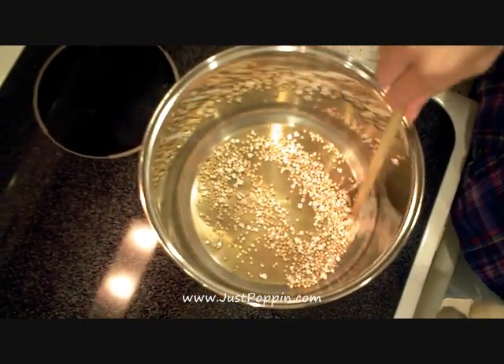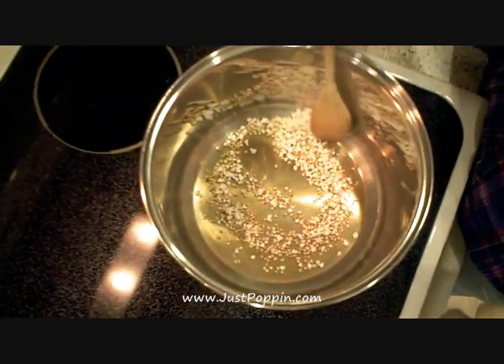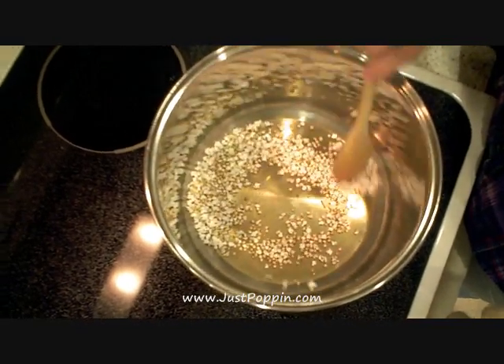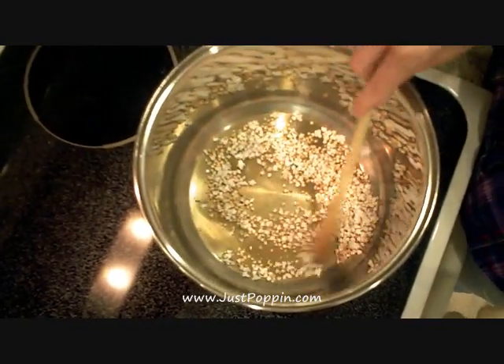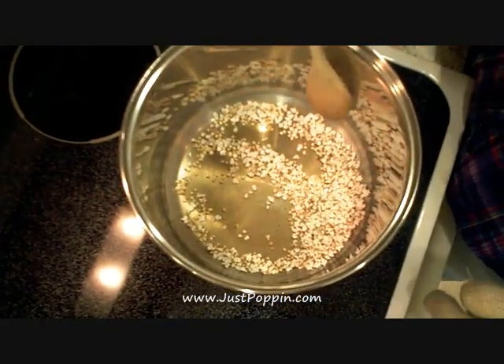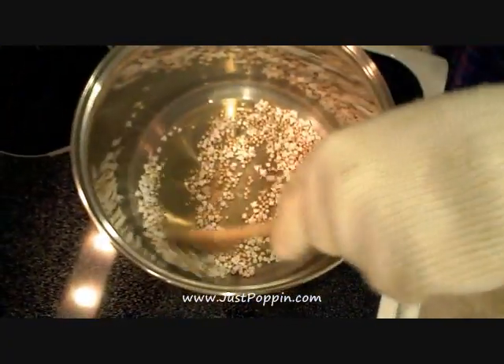We used an eighth of a cup because it seems to be a good single-serve size — it's just the right amount to get just about all of it popped using the dry method. Using oil in the popper tends to give you the ability to pop a whole quarter cup. Once in a while one goes rogue, but mostly stays in.